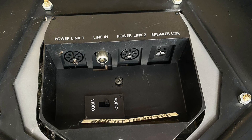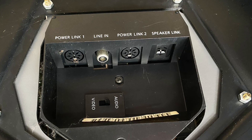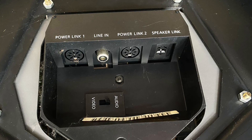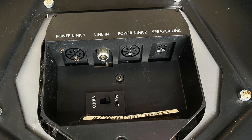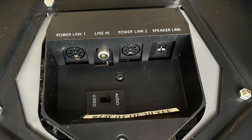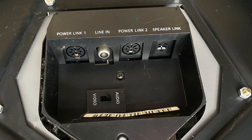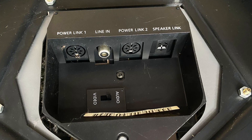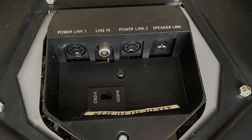Power links contain both left and right signals. You can put one power link from your amp into the left-hand speaker's power link one, then use power link two from that left-hand speaker to connect into the right-hand speaker — that will carry both left and right signals. For those that want to damage their hearing earlier than they need to, you can in theory connect as many of these as you want together in a daisy chain, just keep adding them on.